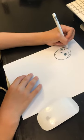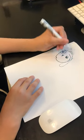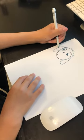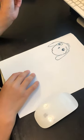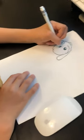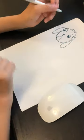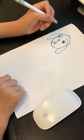Then draw the ears. Then his mouth. Tongue. Then the body.